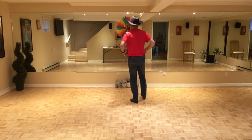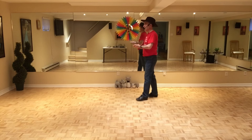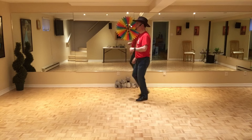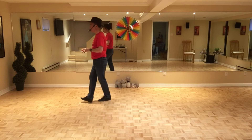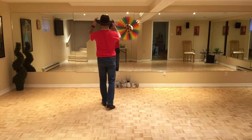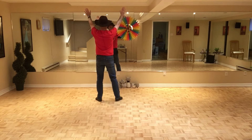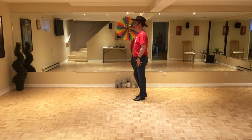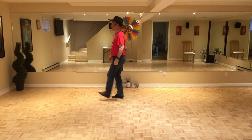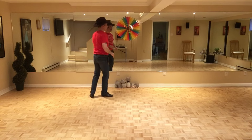Pour la finale, le dernier mur, la quatrième partie du dernier mur, on va être face au mur de gauche à neuf heures. On commence avec les heel struts — talons, dépose — un, deux, trois, quatre. Mais rendu ici, le jazz box, on va faire un quart de tour à droite, donc on le modifie un petit peu: cinq, six, sept, huit. Quart de tour à droite, on repart du début — un, deux — et c'est une finale très personnelle: je ramène le pied droit ensemble, trois. Si on fait la quatrième partie modifiée et la finale: sept, huit, un, deux, trois, jazz box, cinq, six, sept, huit, un, deux, trois. Merci beaucoup et bonne danse.